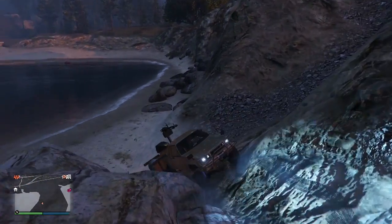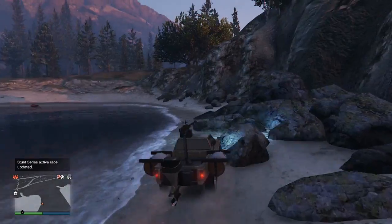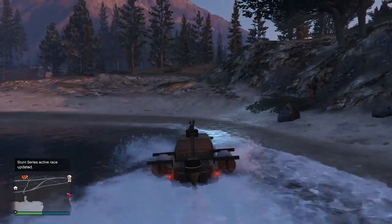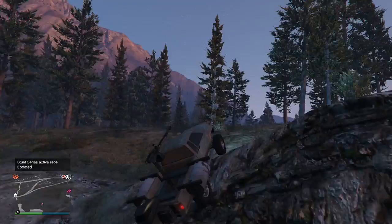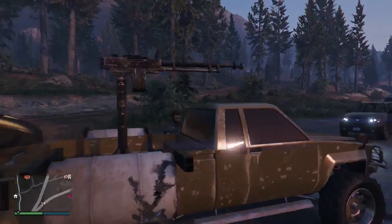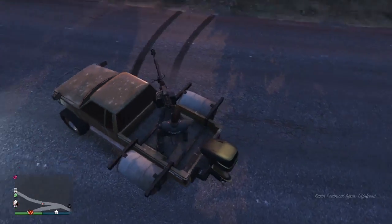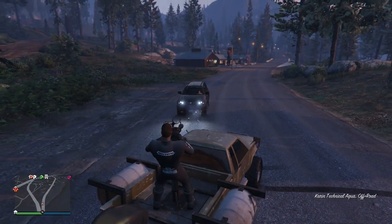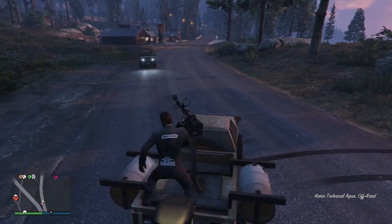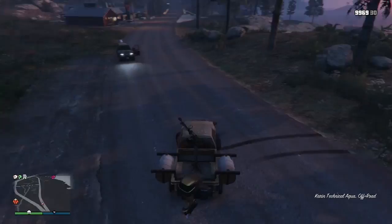The one thing that kind of sucks about this thing is the floatables on the side — they get caught on things, they make you spin out, they stop you from passing things. But that's what comes when you want a floatable truck. There's a huge gun on the back, and you can have three people on this one — the Blazer Aqua is only one. You have a nice big gun on this one.